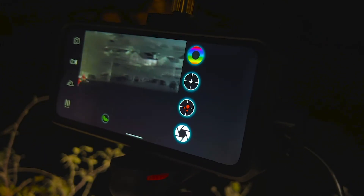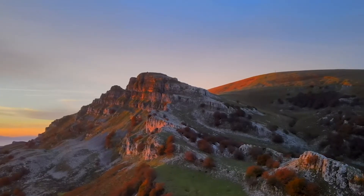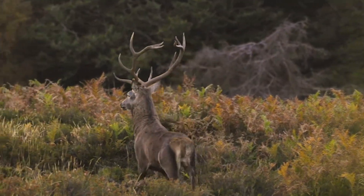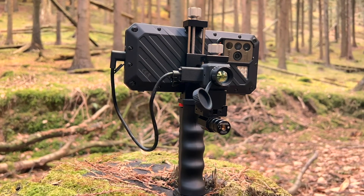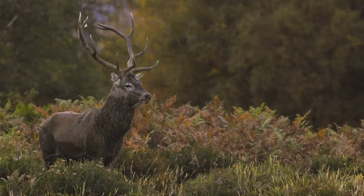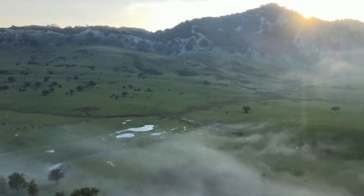Now that we've gone over the camera and some of its features, let's head out to the field. There's a lot of deer and wild boar in our area, so let's see if we can record some of them. With its ability to pick up heat signatures from up to 1,500 yards away, we're sure to get some great shots of wild animals in their natural habitat.